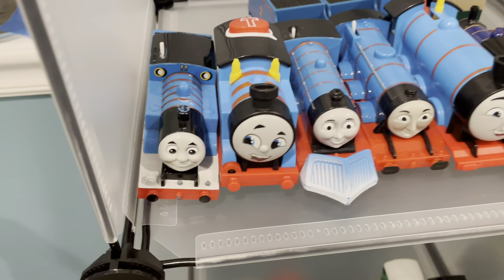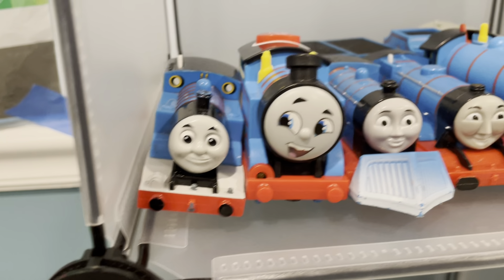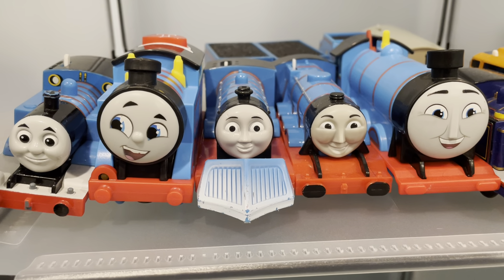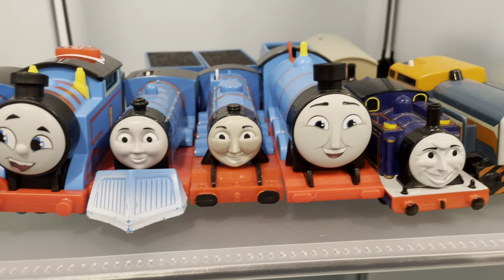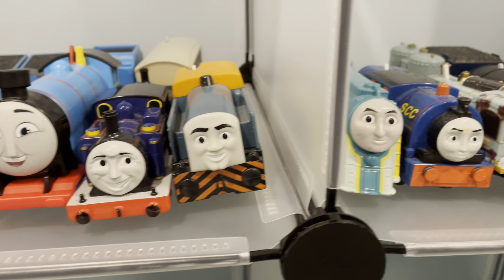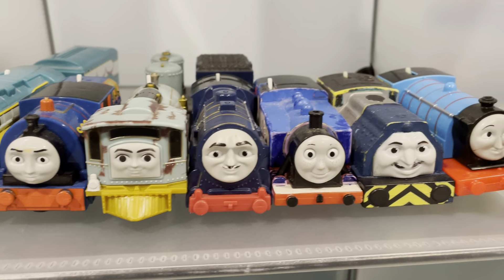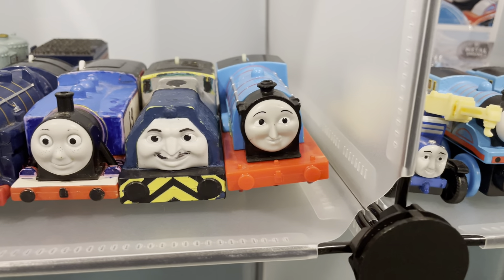Here we have my main Trackmaster Thomas modification. We have my Reboot Thomas, which is talking. We have Trackmaster Edward, which still has a snowplow — it's a running gag in my series. Trackmaster Gordon, Reboot Gordon, Mighty Mac, Den. Moving on to the next shelf, which is still blue, we have Connor, Timothy, Lexi, Lorenzo, and then three OCs here which are Ellie, Monroe, and Callum.